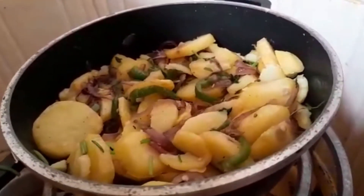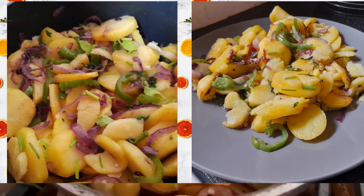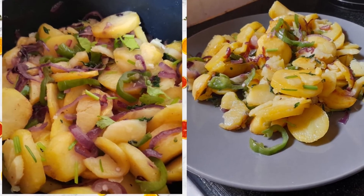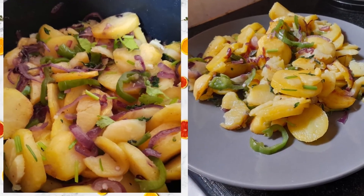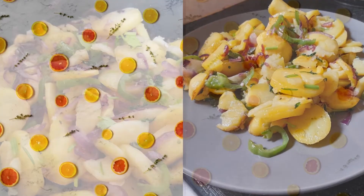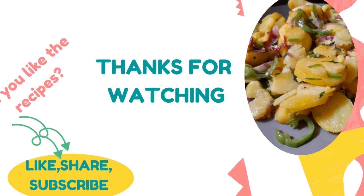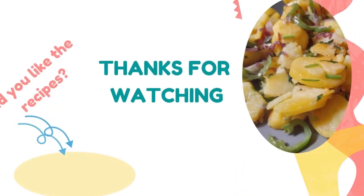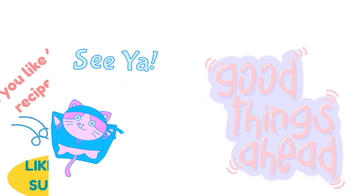Did you see how easy that was? You can try the recipe and let me know how it turned out. If you like the recipe, let me know in the comment section and share it with your friends. Don't forget to subscribe — see you in the next video!